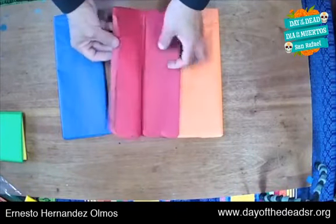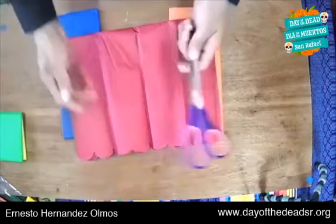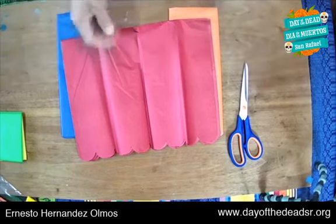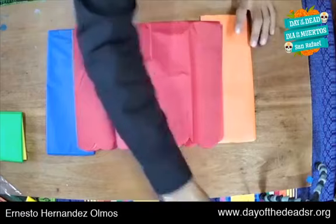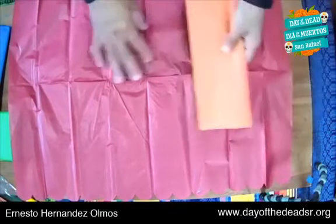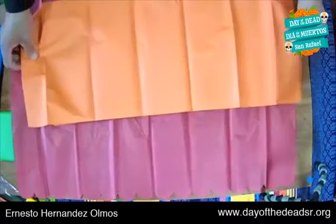To make our papel picado flags there are various ways. We can use scissors, or we can use an exacto knife. Remember that papel picado is very different from what we call cut paper — cortado — because in English it is called cut paper. Papel picado is about chopping — picado actually means to chop.